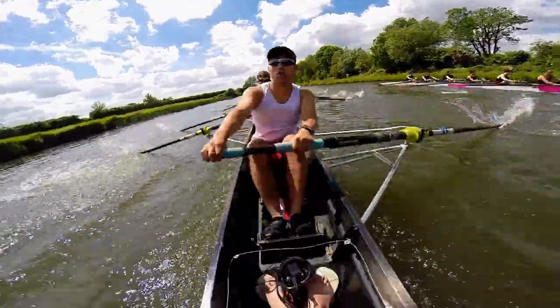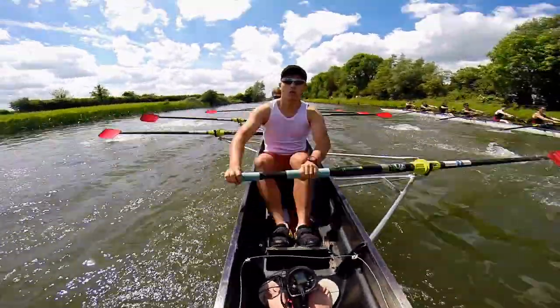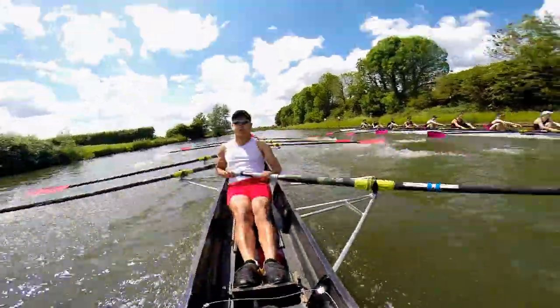Let's settle into it now, boys, and time there — 39, time there — 38, time there, time there — 37. Good.